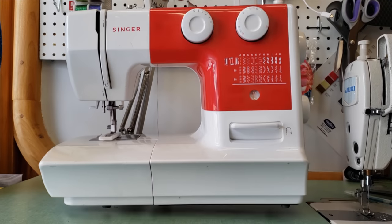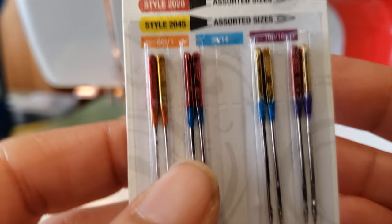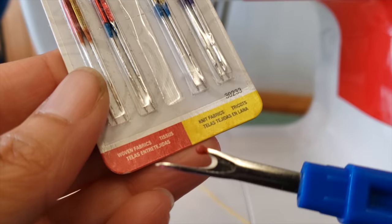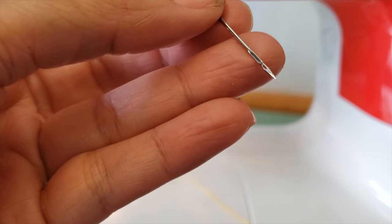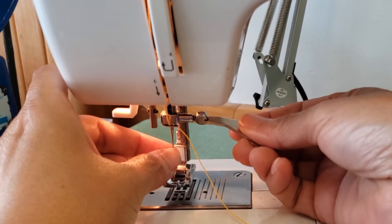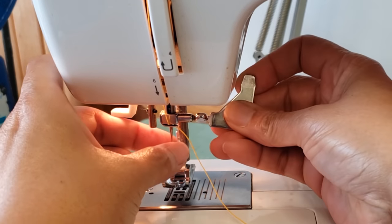We are going to use our domestic machine for my first trick. Since we are going to sew jeans, I recommend using a size 16 needle — even an 18 if you can find it, that's even better. I've read a lot of comments from people having difficulty sewing jeans on their domestic machine, so we are going to tackle that. I'm going to change my needle.